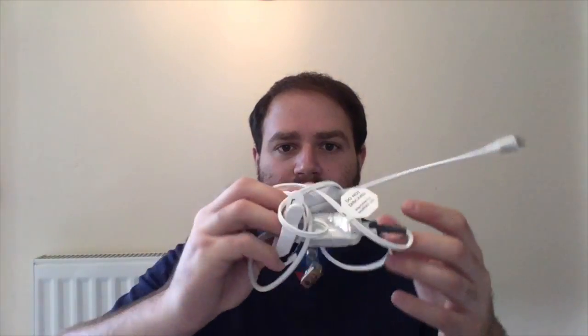Having SET, the perfusion index, and SignalIQ technology together in such a small device is great. We usually have those technologies in bigger, more expensive devices such as the RAD5 or the RAD7. Having all three technologies in a device that's basically as big as a cable — it's just a cable — is fantastic.